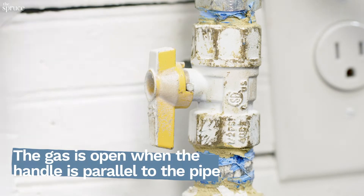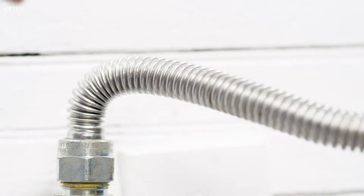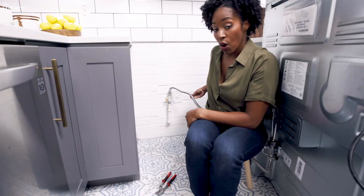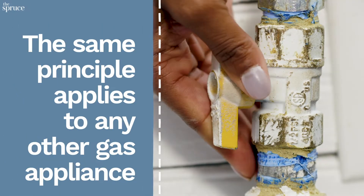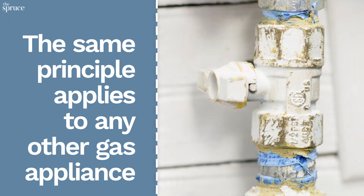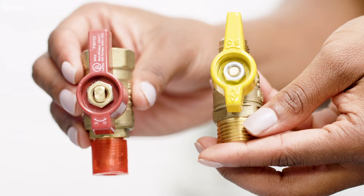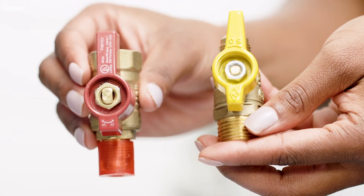As you can see, mine is right here. It is open — the valve is open because it's in line, and the gas is flowing through this metal flexible tube right here. What I need to do to turn the gas off is to turn this valve perpendicular to shut it off. Depending on how tight it is, you might need to use pliers to do that. Your shutoff valve might have a yellow or a red handle, but they all operate the same way.